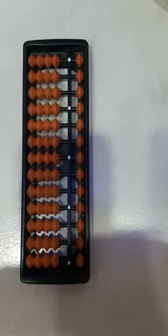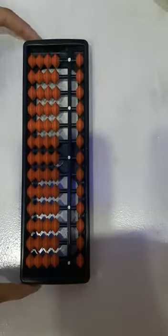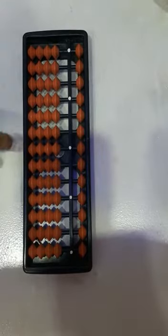Assalamu alaikum to all. My name is Zobiya Fatima. This is Abacus Scale. Today I explain how to use Abacus Scale.